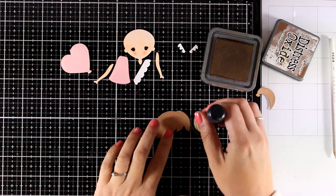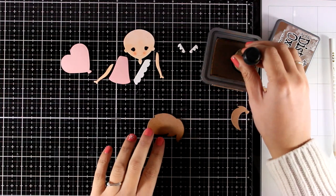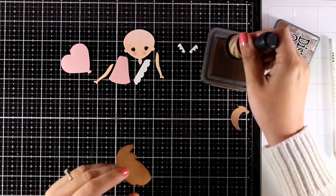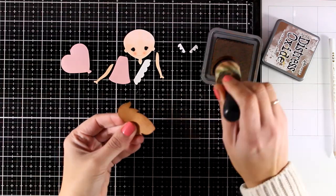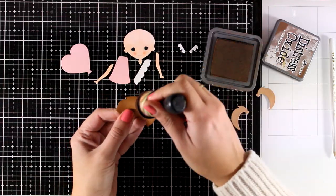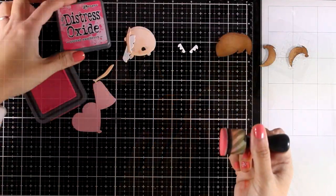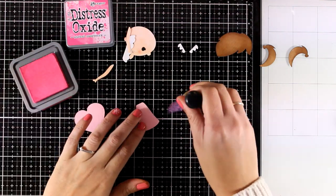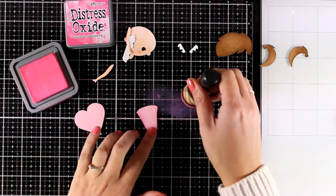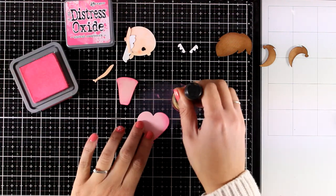Now I'm going to do some inking around my hair as well as the balloon and the dress, just to add something extra and a special touch on my project. However, you can just use it as it is — you really don't need to ink up all the pieces. Another way to go is to cut out all the pieces out of white cardstock and then use your markers to color everything, or you can use pattern paper to cut out the dress or the t-shirt and the clothes. That would be fun as well.